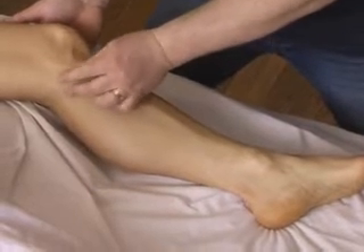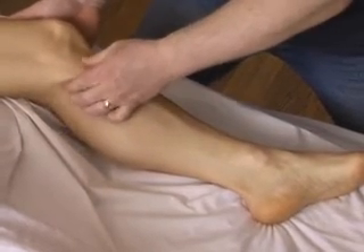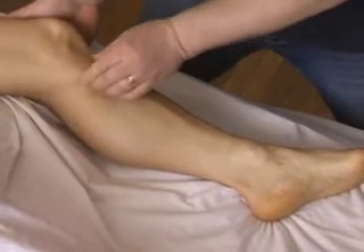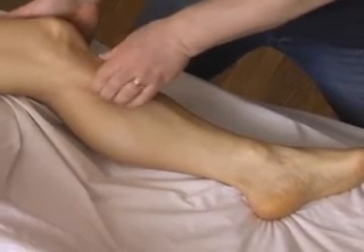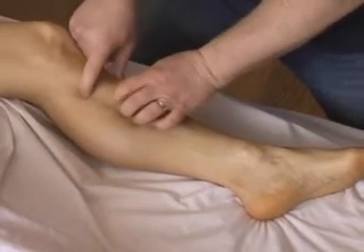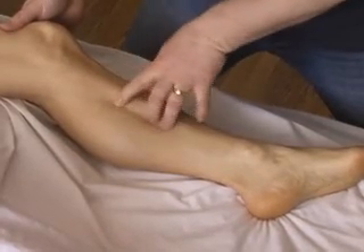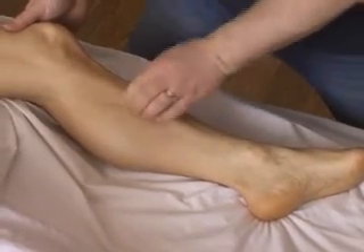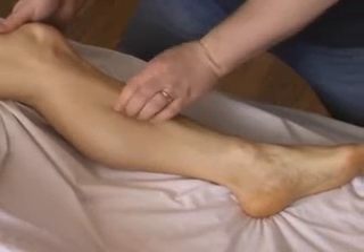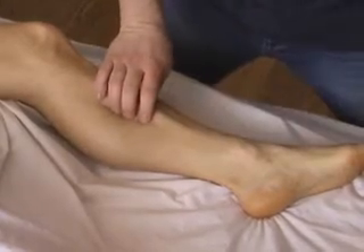Proceeding from the tibial plateau medially and posteriorly, you can feel the attachments of semimembranosus. There's a slight gap as you go inferiorly, and then the next muscular fullness is the popliteus attachment, running for about the proximal quarter or so. You get a little bit of a gap and then there's a fullness for about the middle third — this is where the soleus muscle attaches. Underneath that is the attachment for the flexors of the toes.